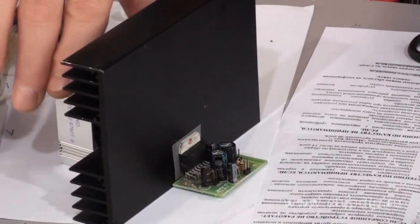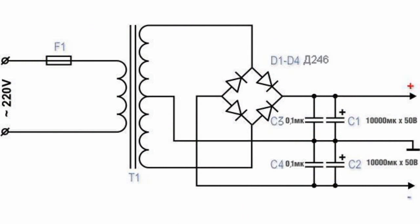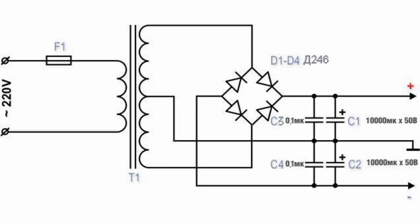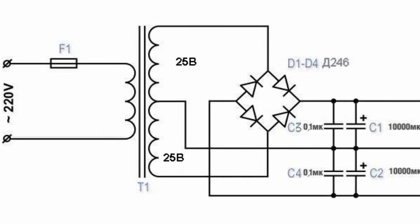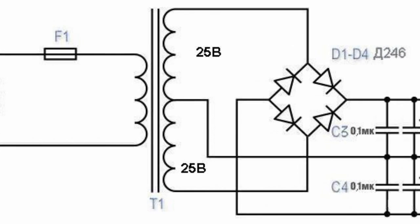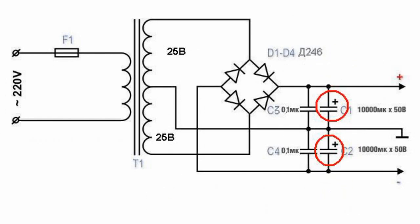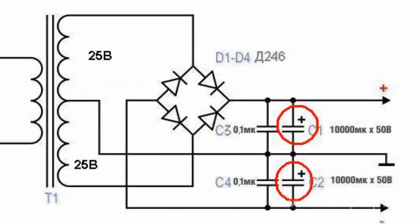The best way to power an amplifier is to use a transformer power supply — specifically, a step-down power transformer of at least 100 watts. Such a transformer should have a double secondary winding, that is, a bipolar power supply, each half of which should have a voltage of 25 volts. Use power rectifier diodes and filter capacitors, preferably rated for 10,000 microfarads and 50 volts.